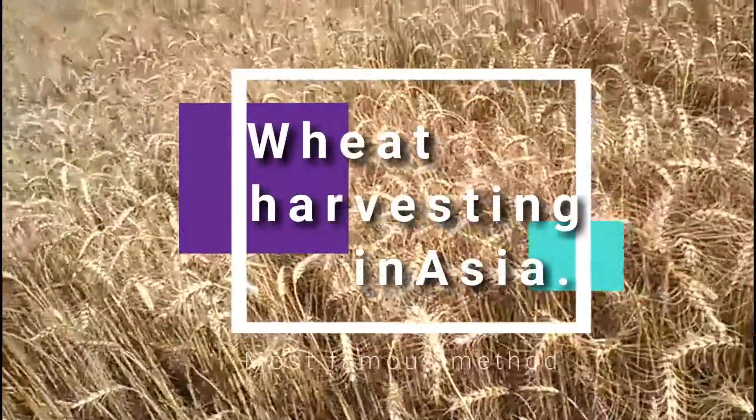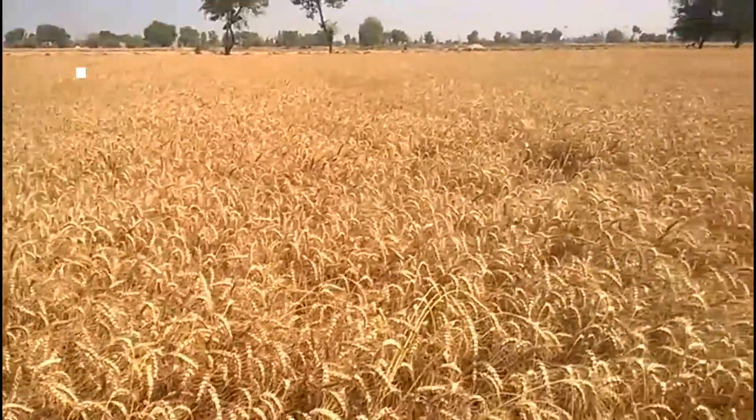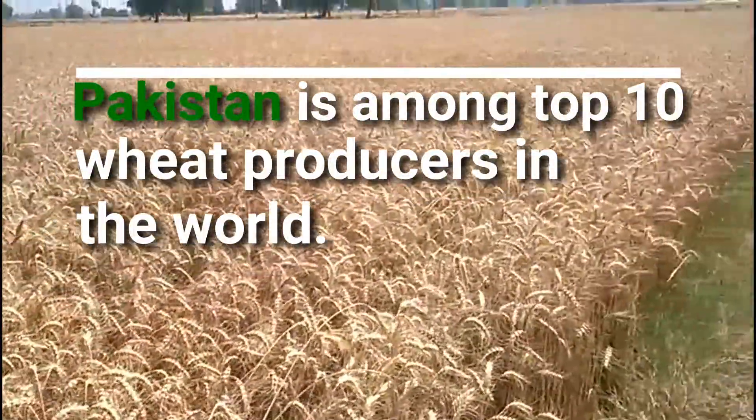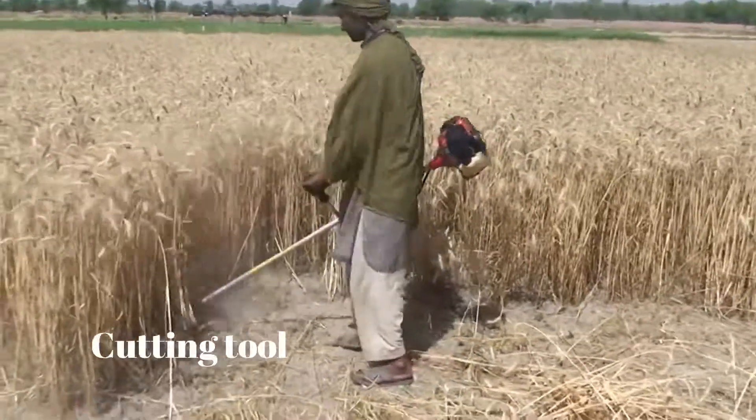Hello viewers, I am going to show you the method of harvesting wheat used by middle-class farmers of Pakistan. Pakistan is among the top 10 wheat producers in the world. It produces 26 million tons each year.